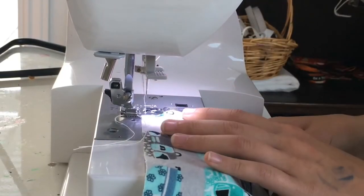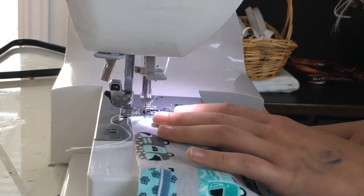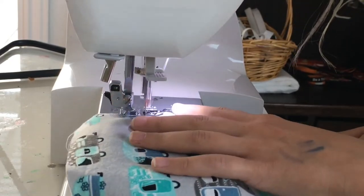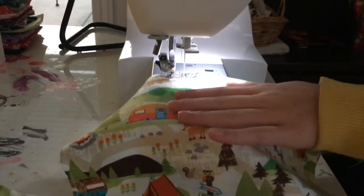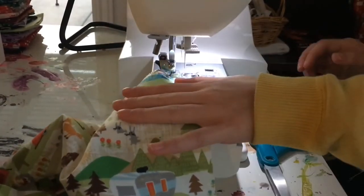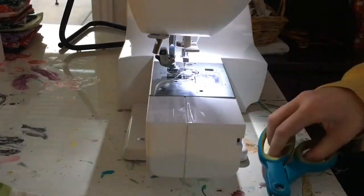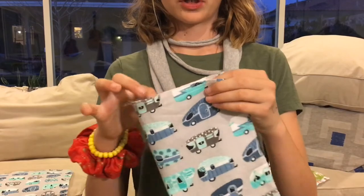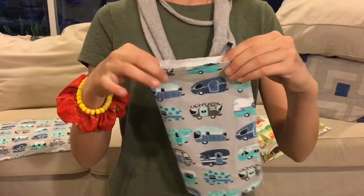Okay, so now I'm going to start. This is what your dish towel will end up looking like — with straight or curved edges, whatever you'd like, and with your pattern.